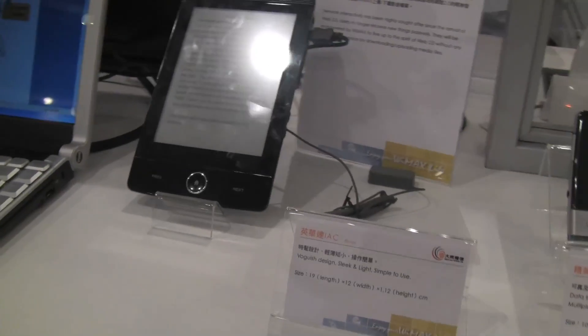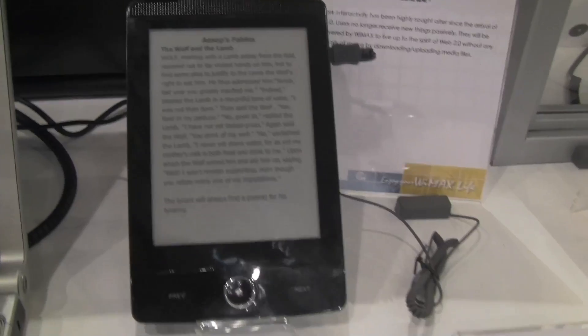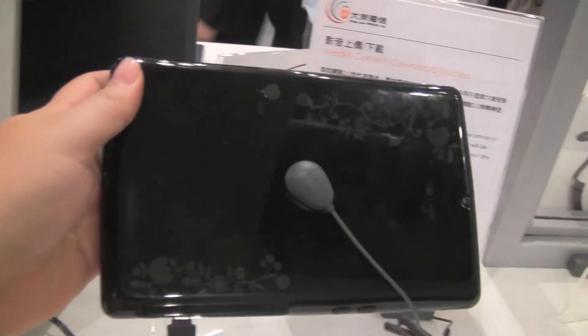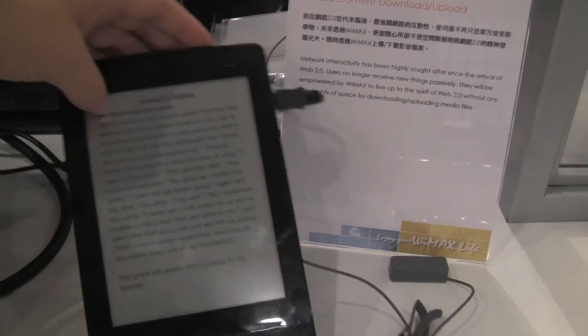And IAC — this is their e-book. It's pretty nice. One of the things I like about it is that they took the time to put a little bit of detail into it. So here's a WiMAX e-book reader.